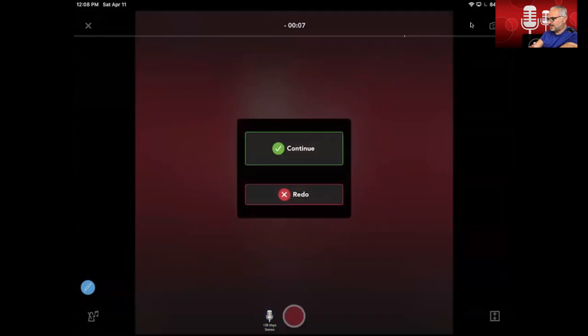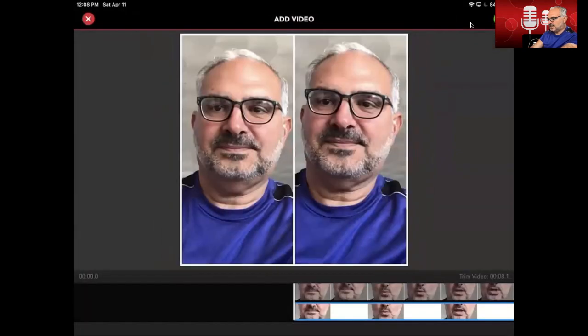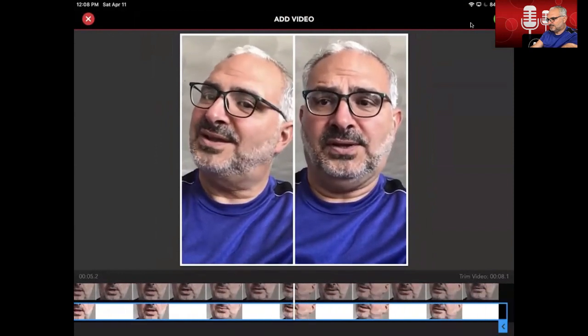Then you let it kind of run its course, and again it will say continue or redo. We're just going to press continue because it's a demo and I don't have time to perfect this. It will render it again and play it back.